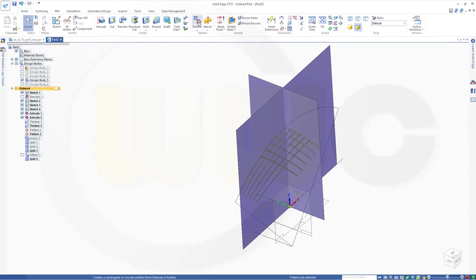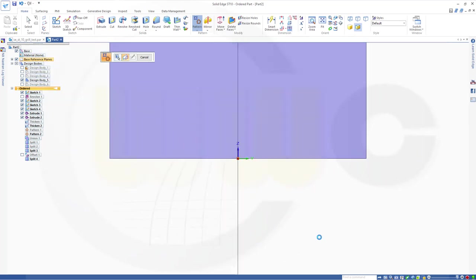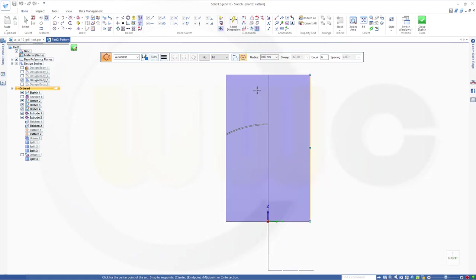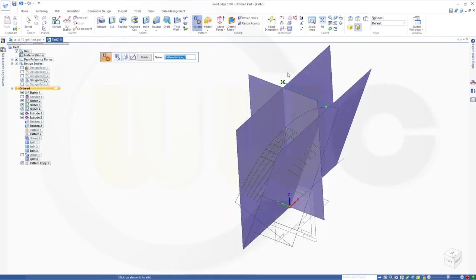Close that sketch. Finish. Next pattern — with this surface here. So go for single. This one — it should go in that direction. Confirm. Select that surface — it will turn around. Yes. So take a look. Go for partial circle. Go here, go up in this direction. Two instances, again 21 degrees. Close that sketch. Finish.